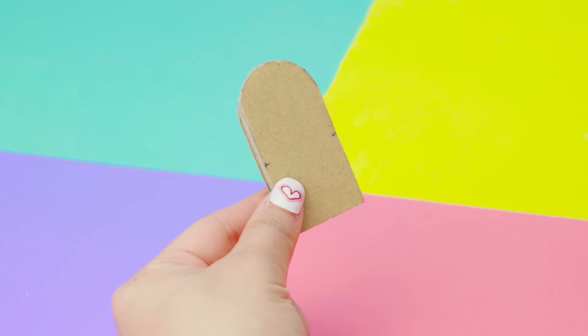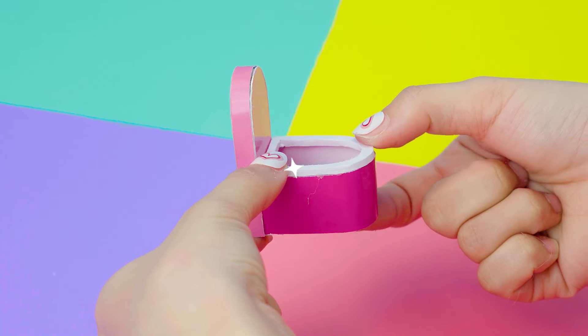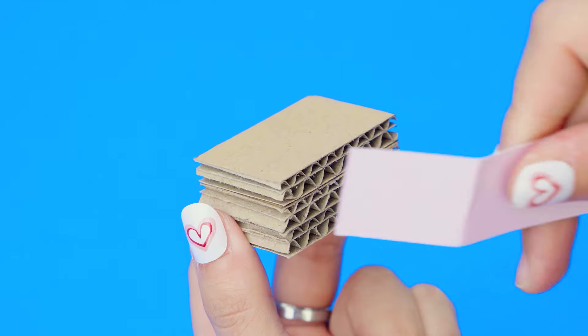Next, I'm making a bathroom next to the bedroom for convenience. I'm going to make a toilet from cardboard. I'm gluing Fomex to make a wash stand. I think we also need to make a heart mirror for the bathroom.